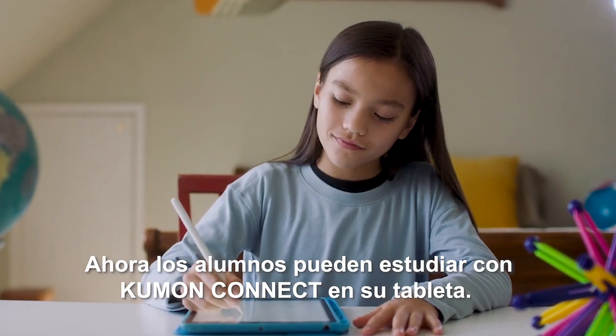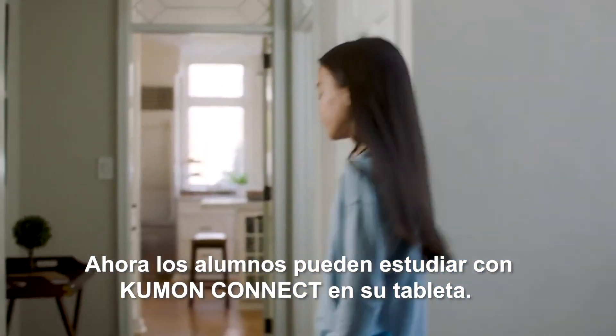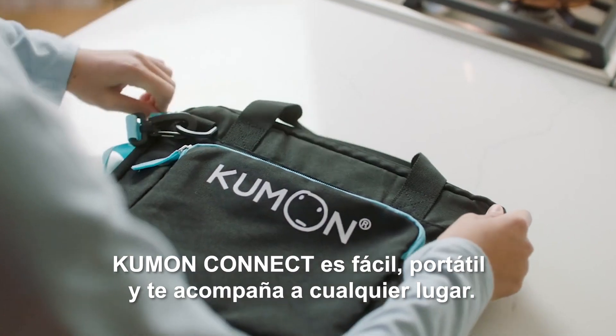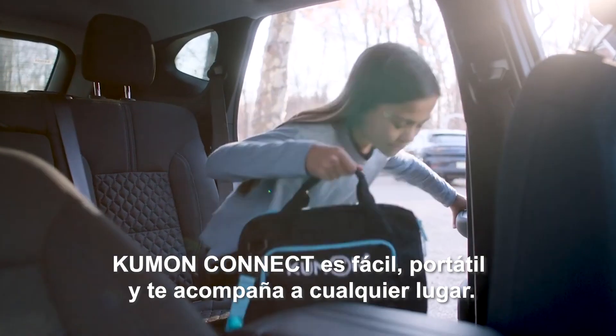Students can now study using Kumon Connect on their tablet. Kumon Connect is easy, portable, and ready to go.